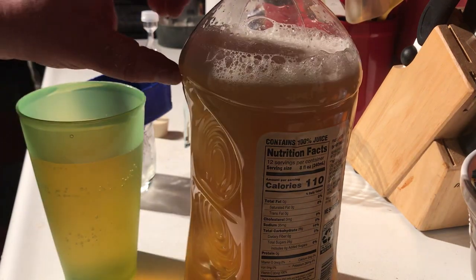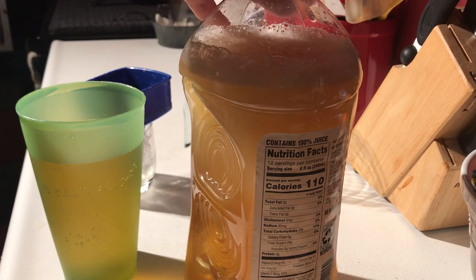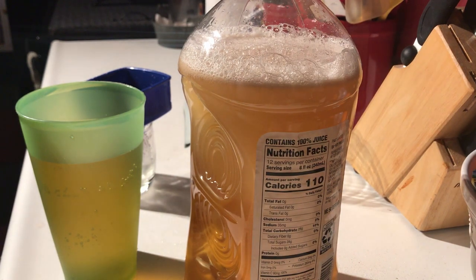I won't be adding any more apple juice back in — I want to make sure we leave a good airspace on there. We'll put this somewhere warm and see if we can make wine in a couple weeks.